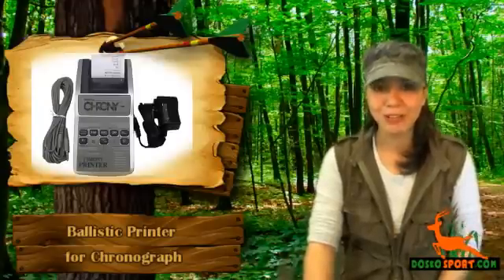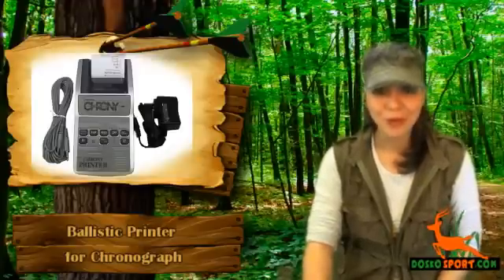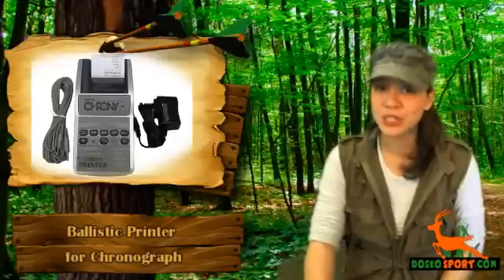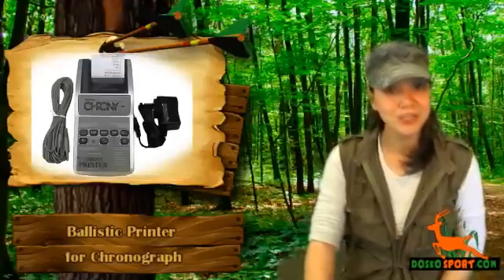This baby prints velocities as you shoot, or afterwards when you're retrieving the data from memory. When you're done, just simply push the button and this printer gives statistics such as low, high, and average velocity, extreme spread, and standard deviation.